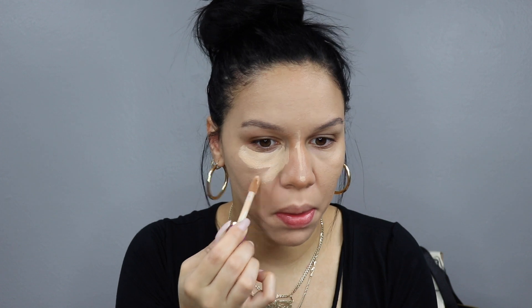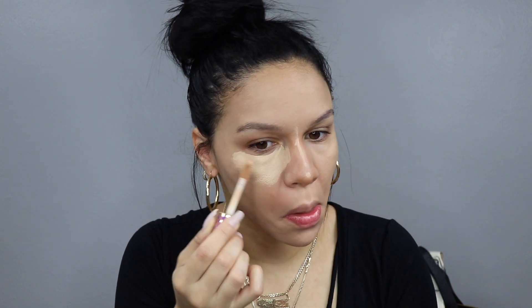Now with the Tarte Shape Tape concealer in the shade Light Medium — the usual places: down the bridge of the nose, underneath the eyes, a little bit on the lip and the chin. I'm definitely using a generous amount of this. I want that full coverage — I'm going for a glam look today, it's happening!